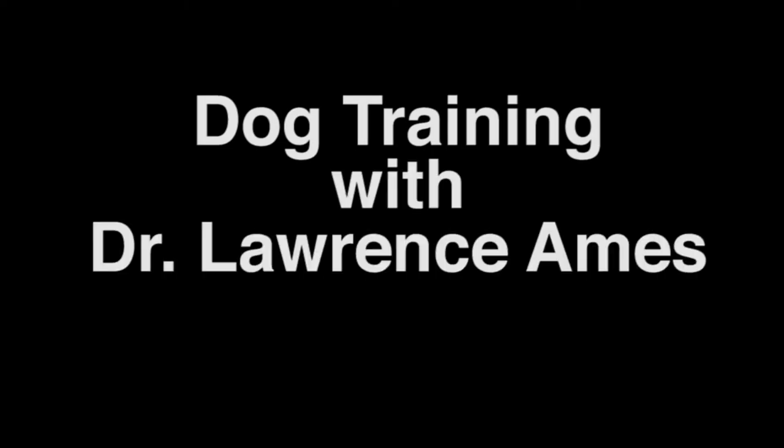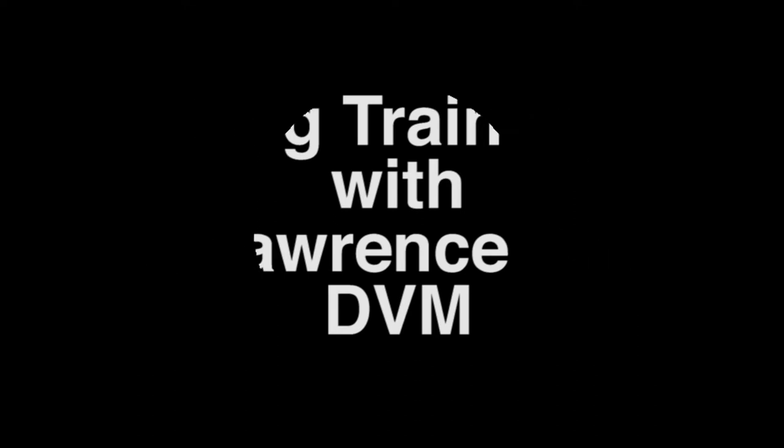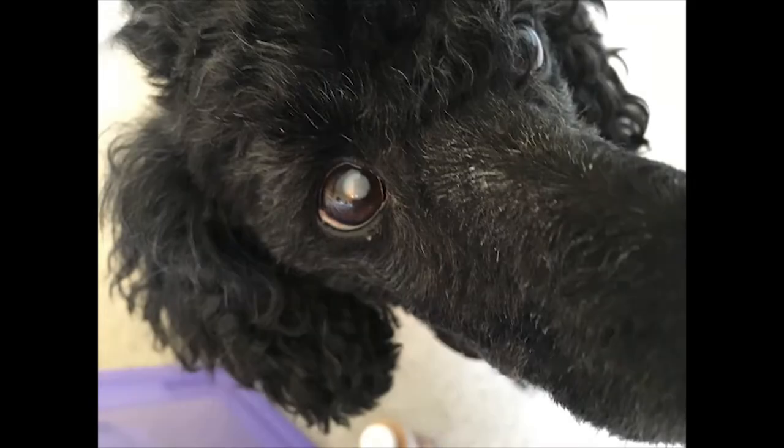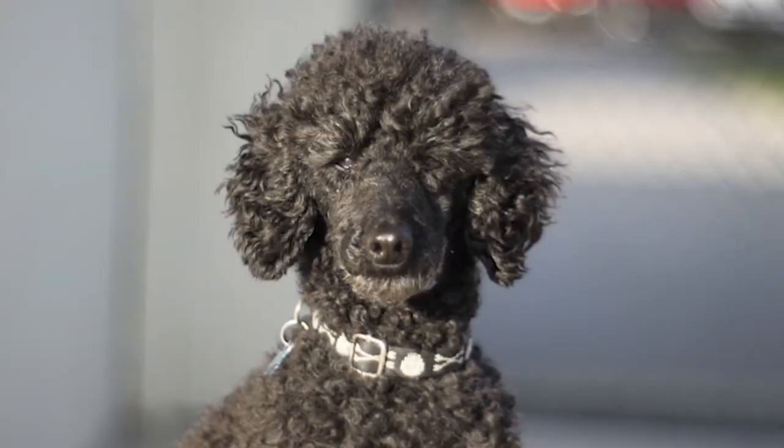Hello again and welcome back to dog training with Dr. Lawrence Ames, doctor of veterinary medicine. Taking dog portraits: the five essential tips. Taking dog portraits like a pro can be fun and exciting. Keep in mind these five tips when taking dog portraits.